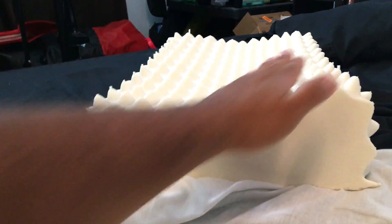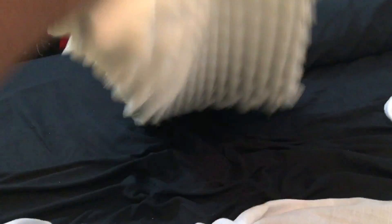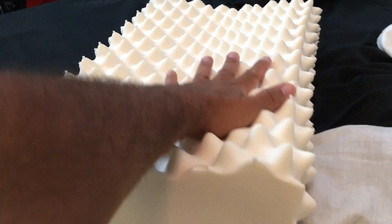You will rest your head on this side, but you can also use it on the flat side like so. Either side you choose, you're going to be comfortable because your neck is supported. When you sleep on it, your head takes the shape of it. So no matter which side you pick, you're just going to fall asleep pretty well.